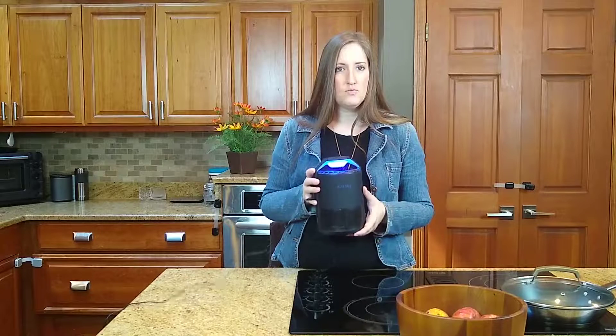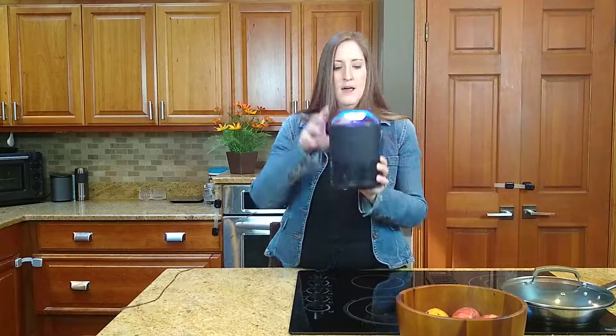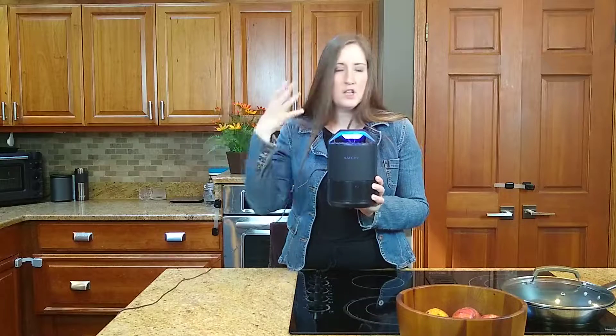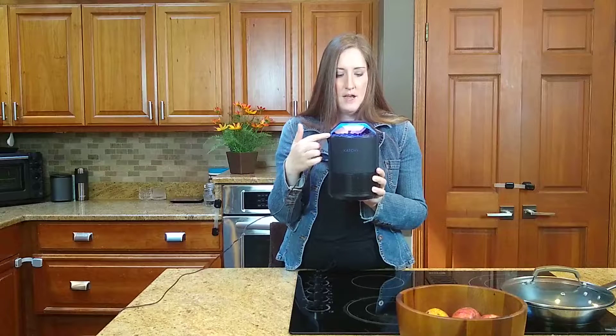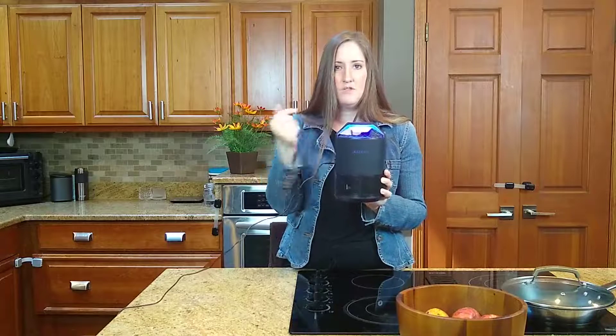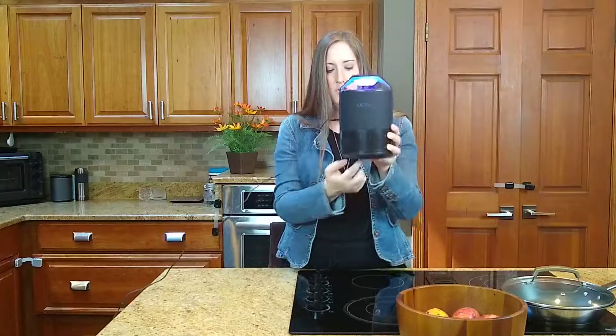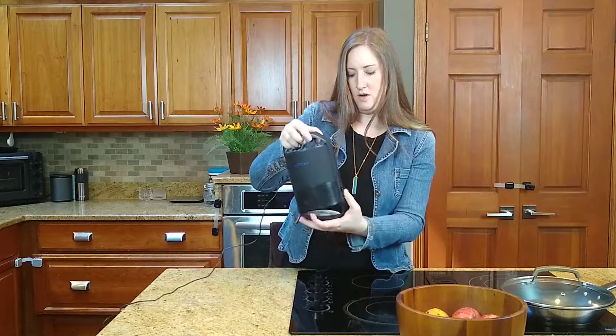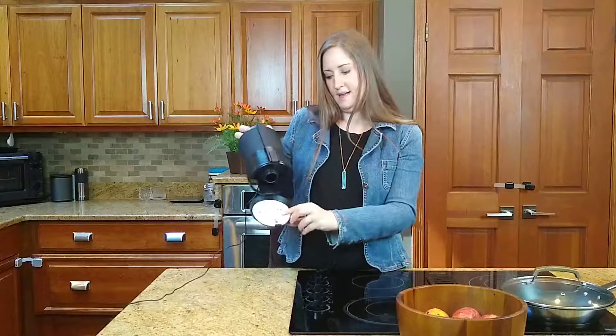It's really simple how it works — see this bright UV light? Turn off all the lights in the room you're using it in, and the bugs will be attracted to the UV light. There's a high-powered little fan in there, and when they come close to the UV light, it sucks them down to the base.